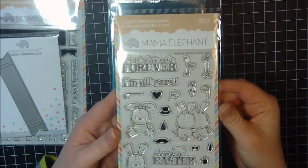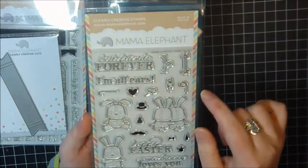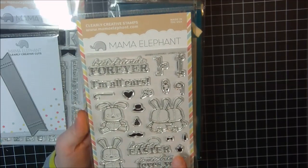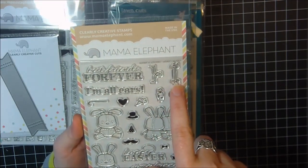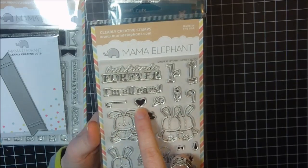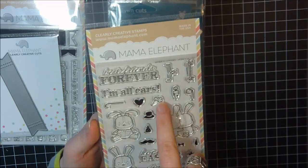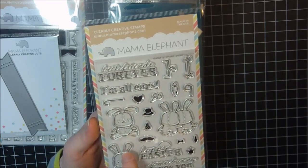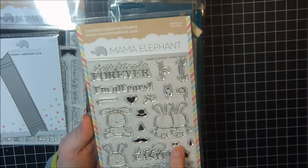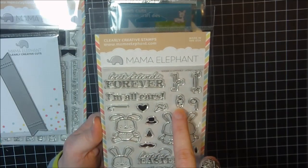I also got the Honey Bunny set — this is such a cute set! I love these little bunnies and all the little elements. It's got sentiments: best friends forever, I'm all ears, hoppy Easter, and some bunny loves you. It has two little frames you can stamp around a sentiment, plus a little cane, a heart, a flower stamp for between the ears, a top hat, birthday hat, mustache, bow tie, necktie, crown, spyglass, and a little carrot.